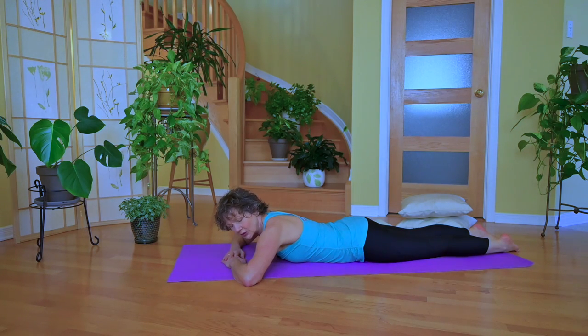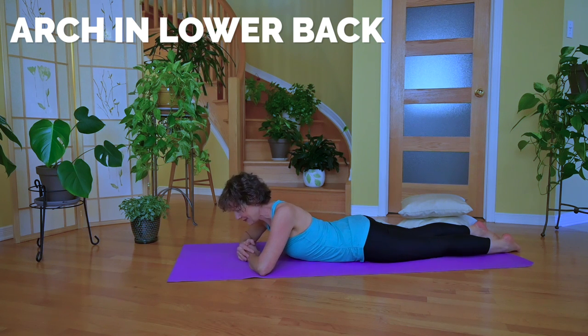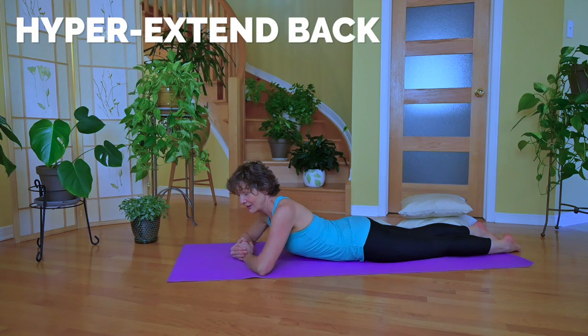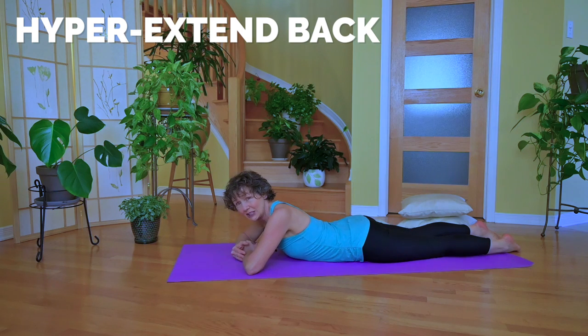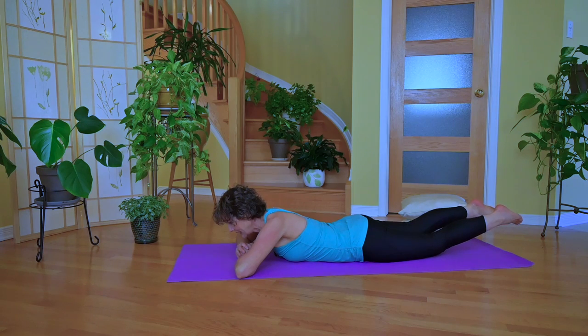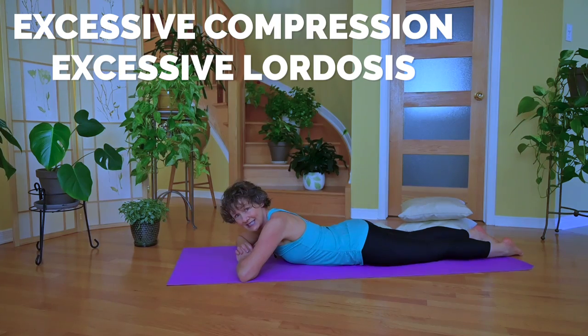One of the issues when doing the Superman is you notice that just lying flat, I already have a little arch in my low back. If I was a bustier woman, I might have even more arch in my low back. So by doing the Superman, I would be hyperextending my back even more, which means jamming of the little joints and excessive pressure in my low back. If I add lifting of the legs on top of it, it is just excessive compression and excessive lordosis.